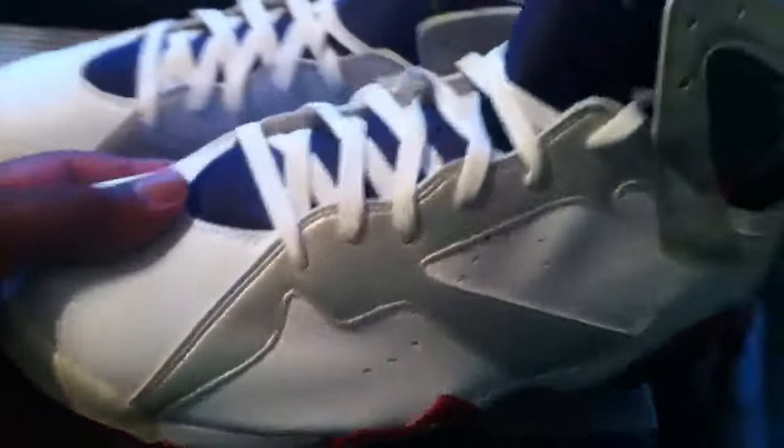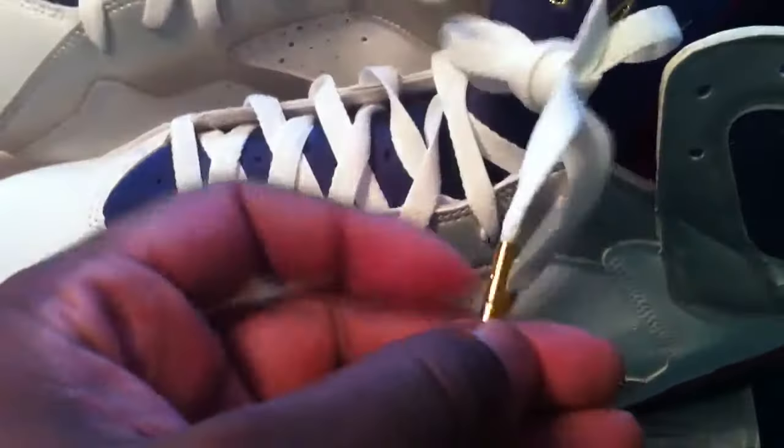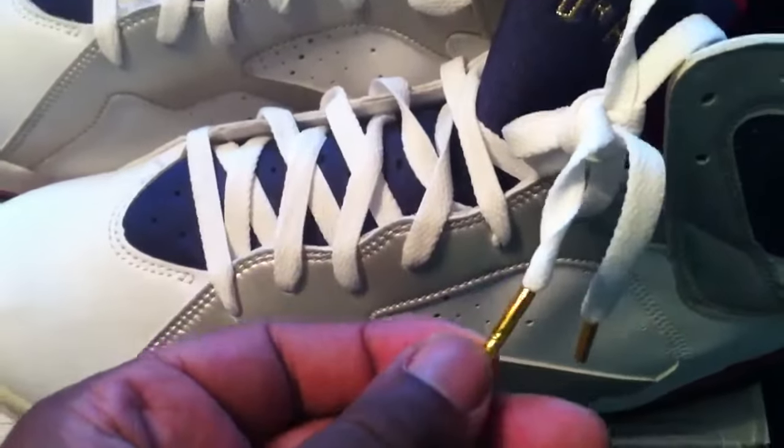If you look at the peaks and mountains, whatever you want to call it — on the 2012, the 2004 is definitely darker. It's easy observation. Another thing is obviously the gold tips. Here's the 2004 — a little bit shinier. Looks more realistic compared to these dull looking tips.